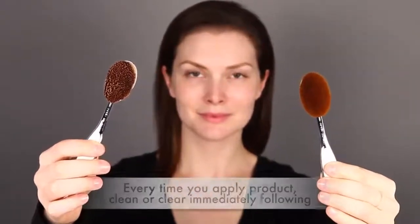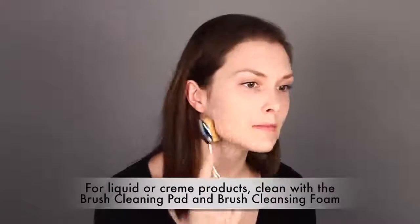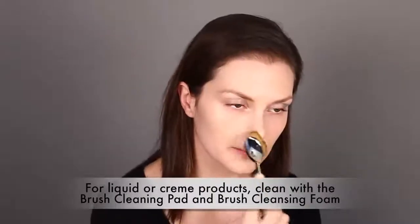The Apply Clean method means that every time you apply product, you clean or clear your Artis brush immediately following. When you're using liquid or cream products, such as this liquid foundation, you need to clean your brush using both the Artis brush cleaning pad and brush cleansing foam after you've completed the application.